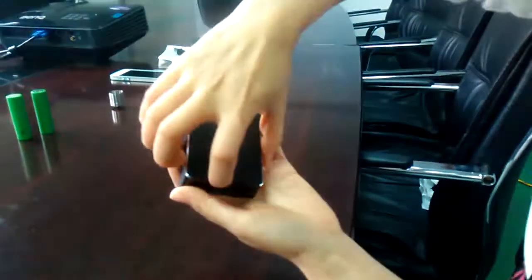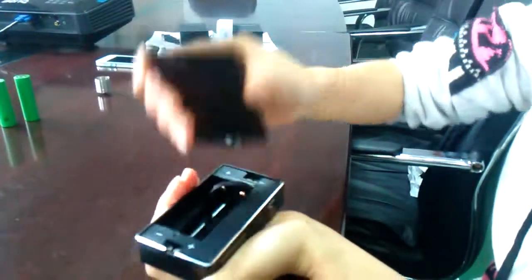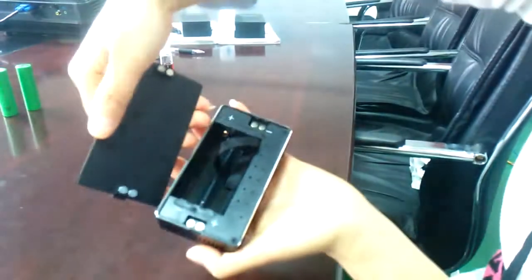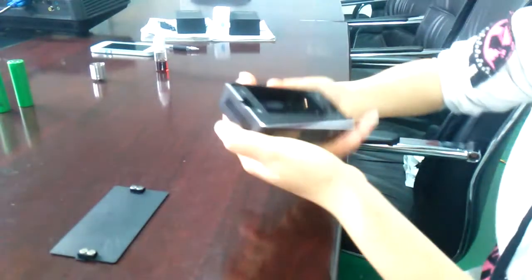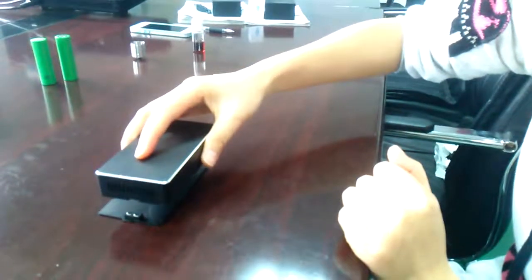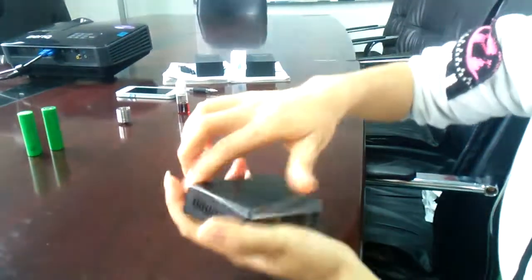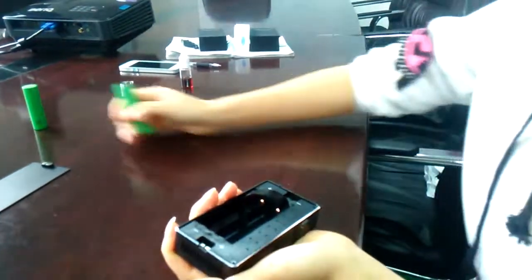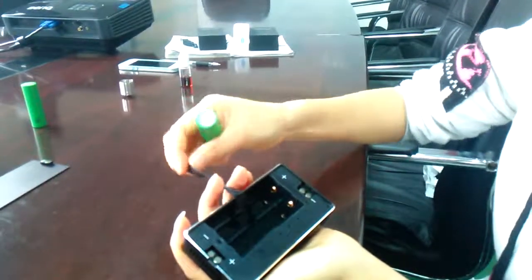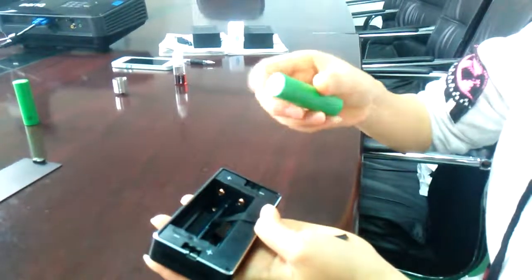There is a battery back cover held by 8 magnets. Let's see how strong the magnets are. Now let's open the device. Inside we have a ribbon — it's for you to remove the batteries easily. Very easy.